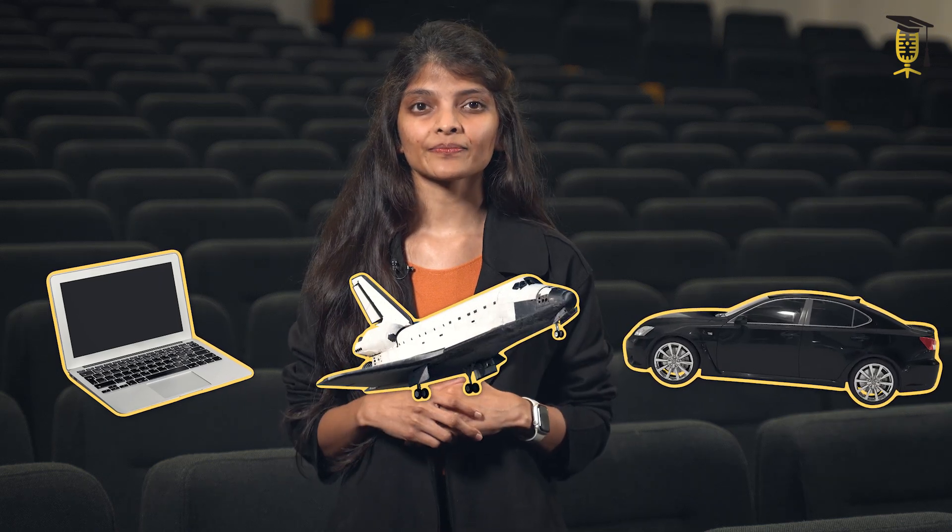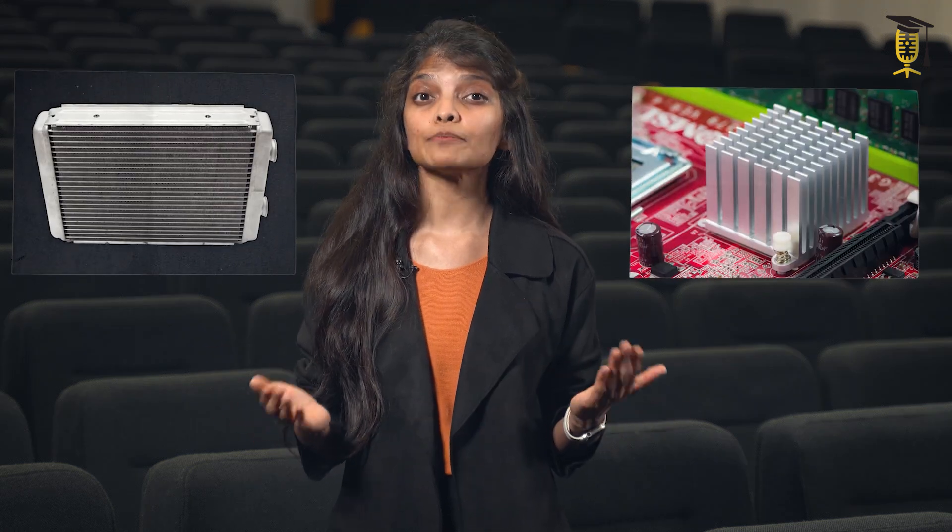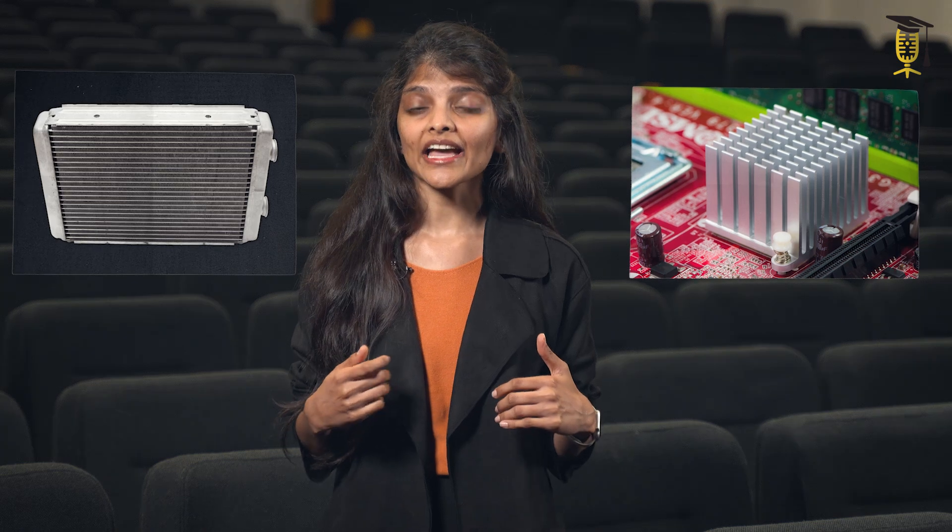Every machine heats up, be it electronics like computers, cars or even rockets in space. It is important to manage this heat, otherwise the machine could even melt. Therefore, devices such as heat exchangers and heat sinks absorb and dissipate heat away from the machine. These devices are already being used, but how can we make them even better at their job?